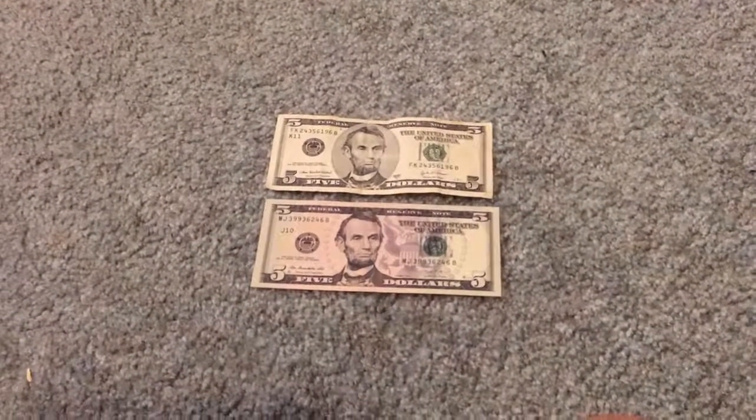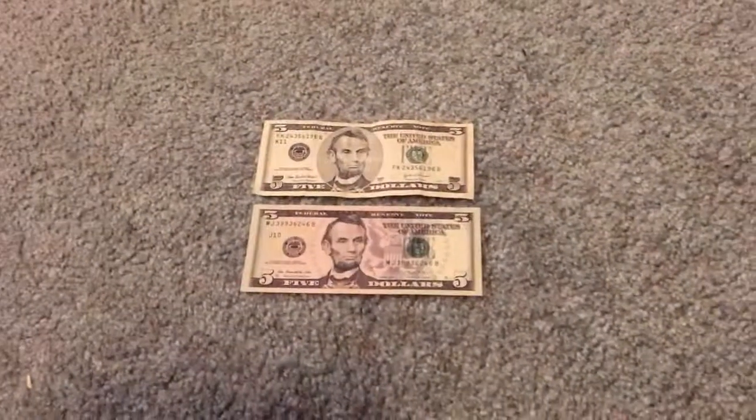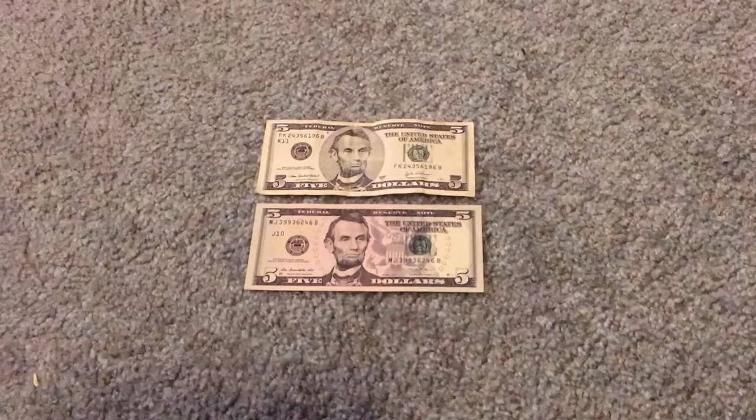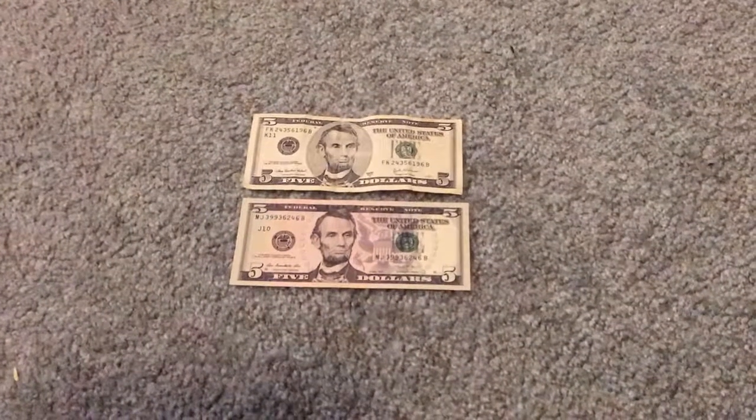What it is guys, it is your boy Damian15Productions and welcome back to the Currency Lab. Today we will be talking about the design change of 2006 for the $5 bill Federal Reserve Note.